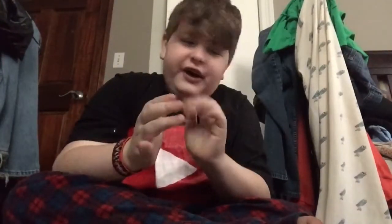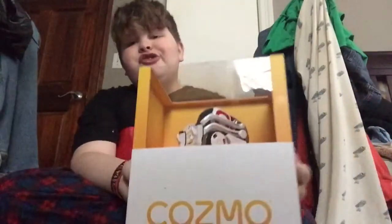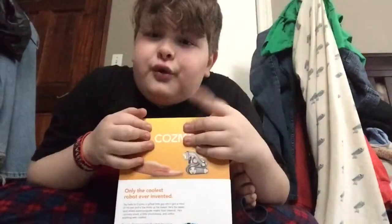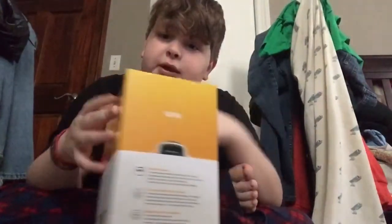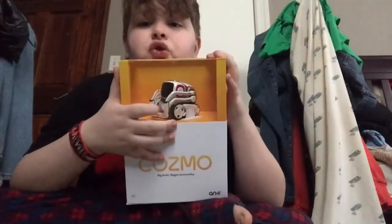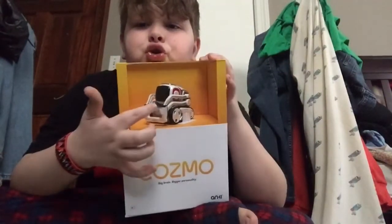Hey guys, so today we will be unboxing a really cool thing, and his name is Cosmo. I might have to do a few jump cuts just to get it open because it looks like he has a frustrating box, but isn't this robot just so cute?